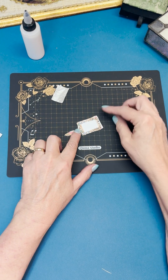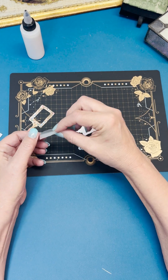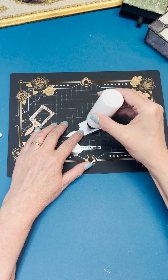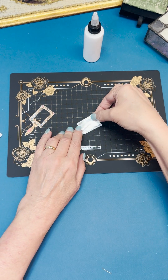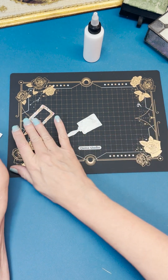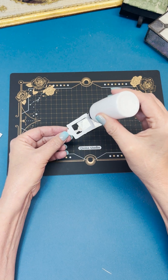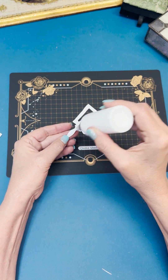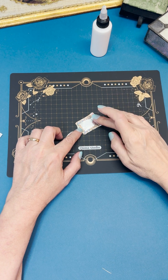Now the front and the back are ready. They're going to go together like this, but we need to put the foil in the middle. Take the glue and put it on the inside of the back, put the foil on top with the shiny side up, then put some glue on the back side of the front around the frame and down the handle, and put it together like a sandwich — just like that.